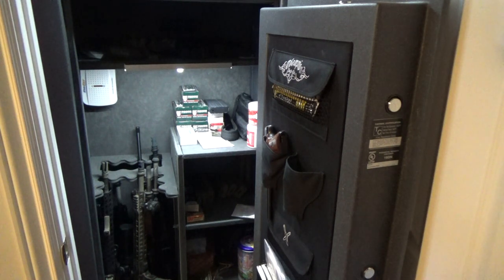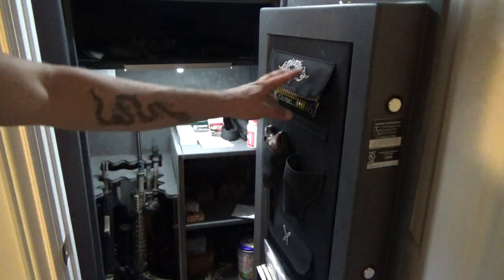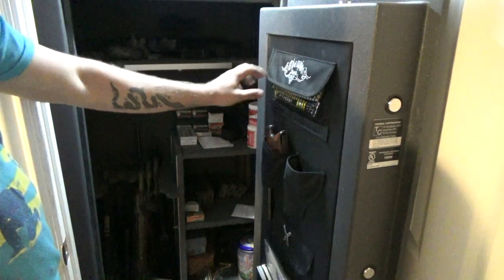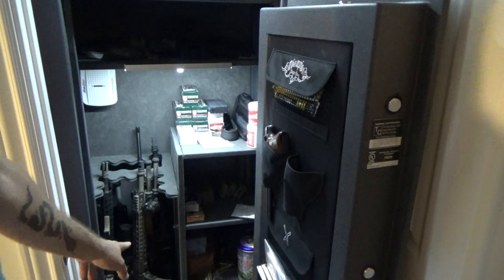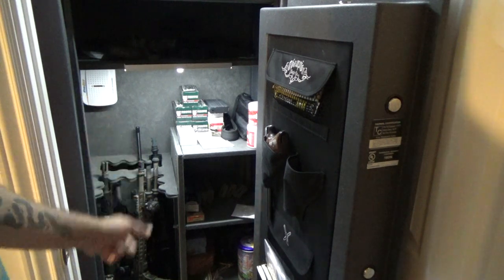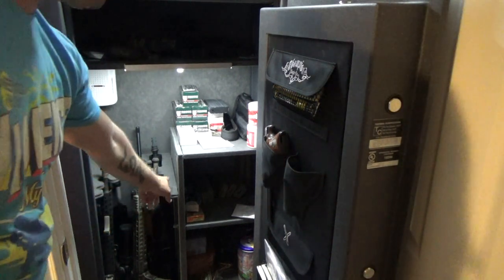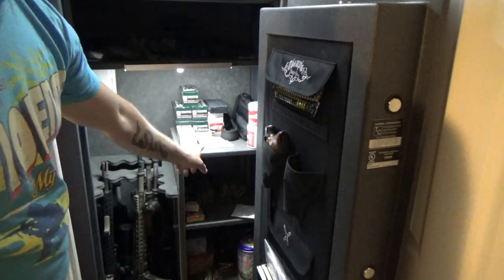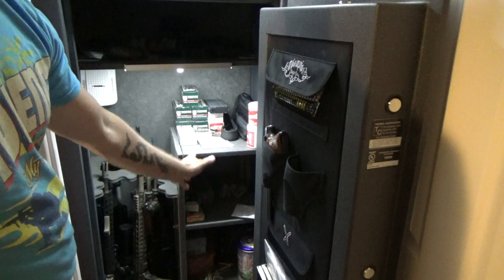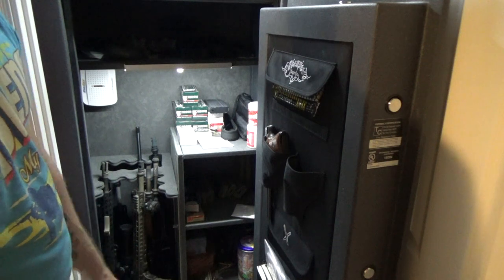All the specs can be found online, so I'm not going to go through every spec — just check it out on the website. It does come with a door organizer, which is nice. It has a hole in the back to run an electrical cord if you want to do that — it does not have its own built-in electrical; you've got to go a step up or two before you get to that. It comes with two rifle shelf holders right here. These are all adjustable — this upper shelf is adjustable, all these shelves are adjustable. If you want to run two sides of long guns, you can.